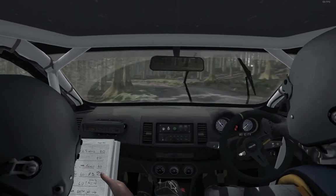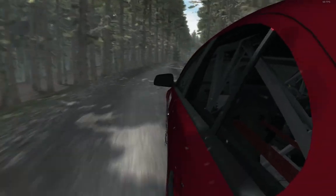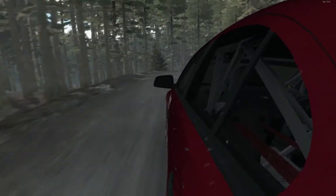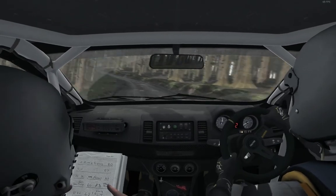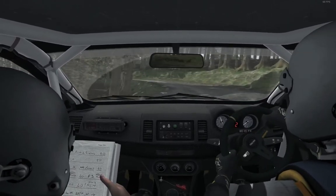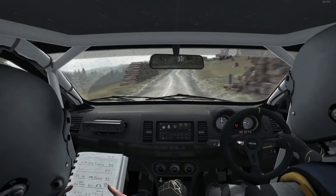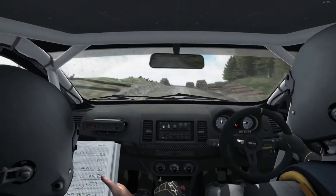Right 5 long. 100. Left 2 long, opens 100. Care logs. Right 5. 80 through dip. Keep left over crest. Right 4, don't cut. 60. Left 6.